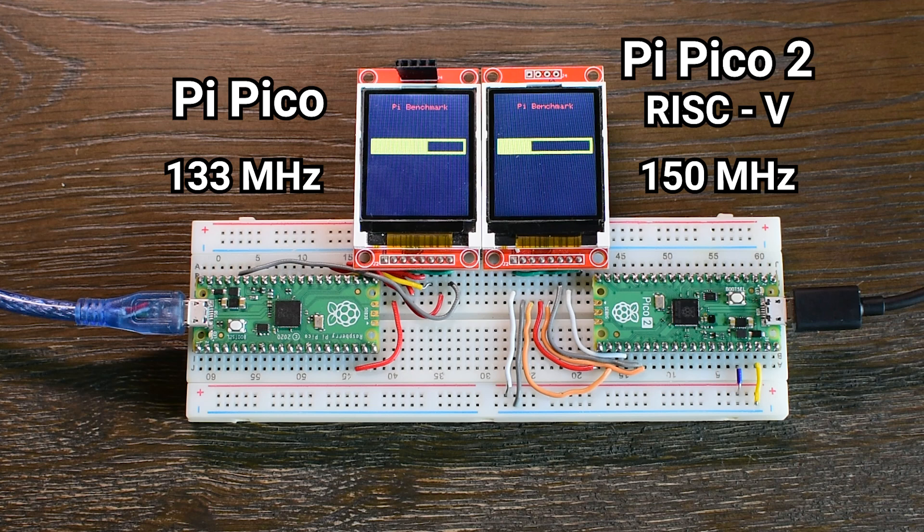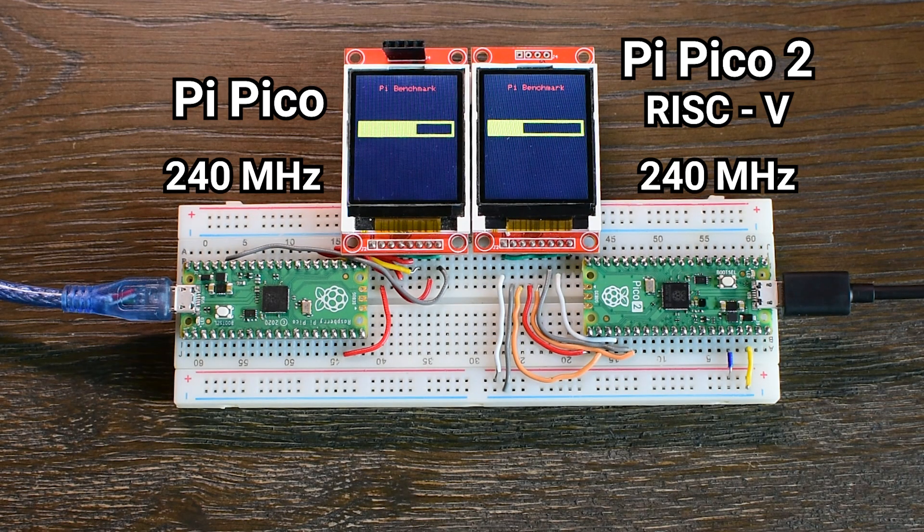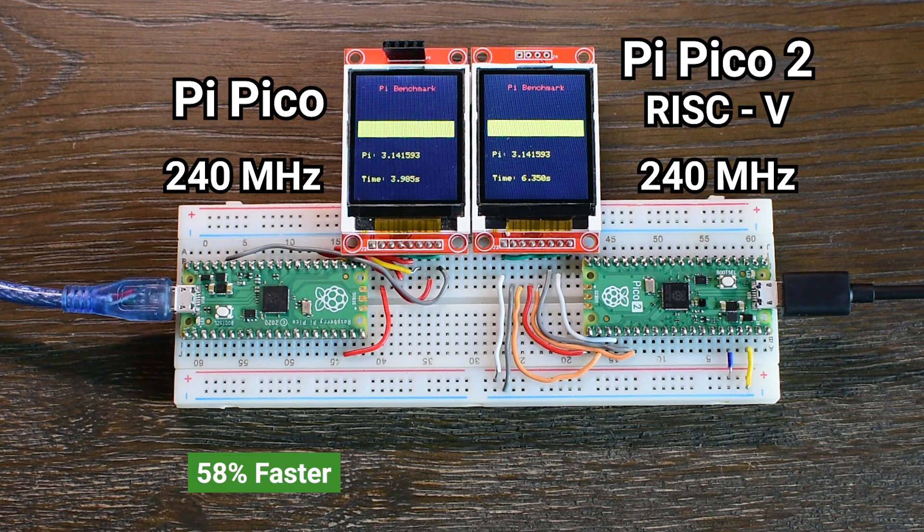Now let's test the Pico 2 using its RISC-V cores. At the default 150MHz, it completed the benchmark in 8.8 seconds. I also ran it at 133MHz to match the original Pico, and it needed 9.9 seconds. For comparison, the original Pico at 133MHz completed the same task in 5.6 seconds. That means the RISC-V cores were about 77% slower at the same frequency, and still 57% slower even at 150MHz. I overclocked the RISC-V cores to 240MHz, which brought the time down to 6.3 seconds — but still 58% slower than the original Pico running at 240MHz, which completed the benchmark in just 4 seconds.